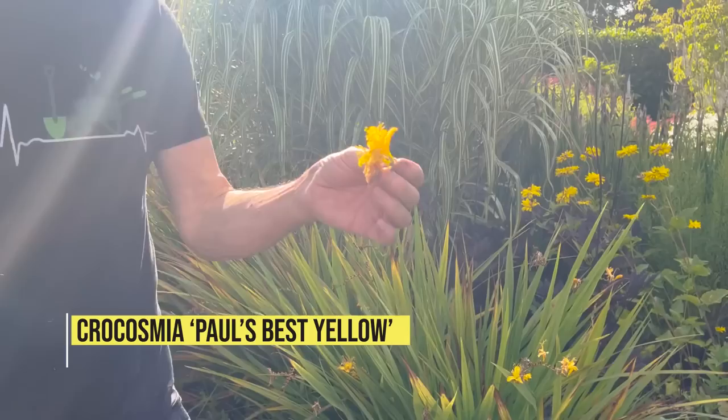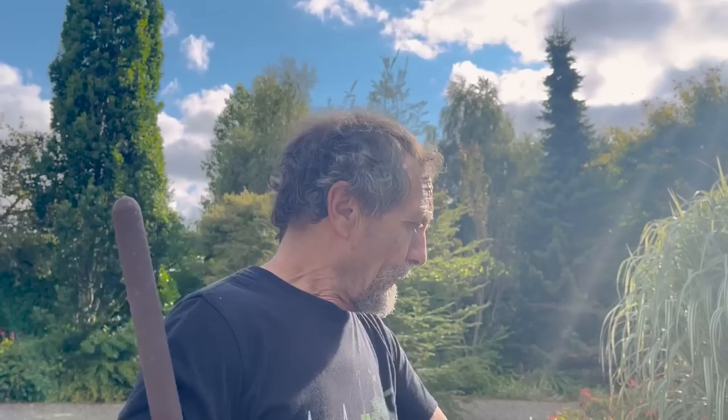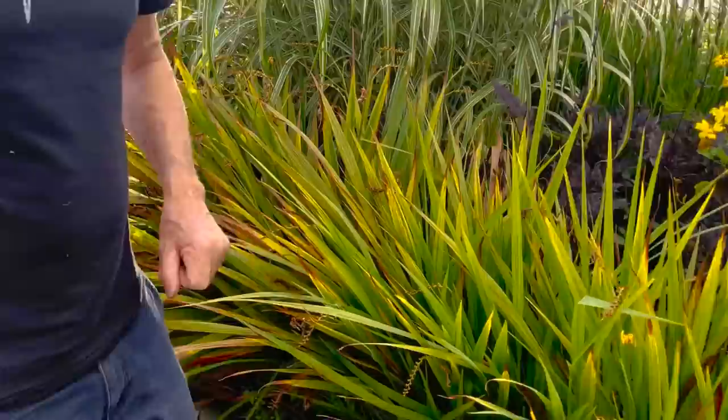Here's a problem — that's Paul's Best Yellow, sort of second best yellow at this stage. That whole lot of crocosmia wants to be taken up, replanted without a quad, the soil freshened up. You need to do it once every five years — lift the lot, split them, put a bit back, and off they go again. It's just getting congested and that's why the leaves have gone browny.